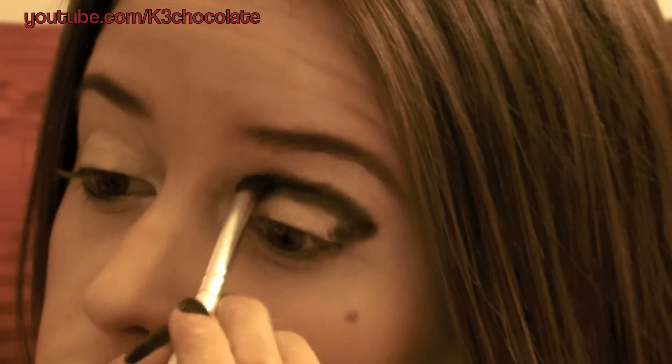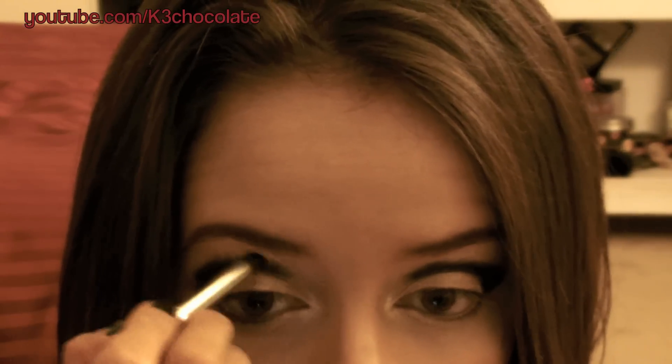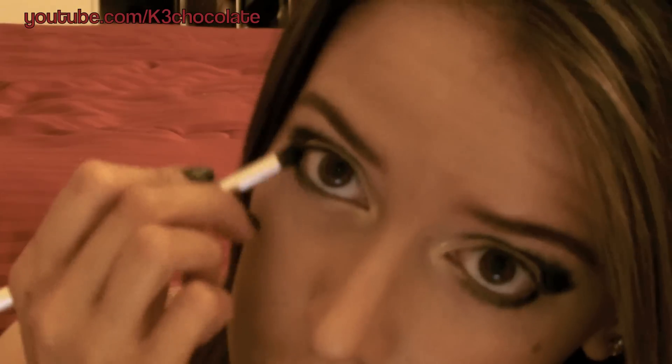Now take a matte black eyeshadow and apply this into your crease and outer corner. Don't worry if it's messy right now because we'll blend it out. Apply the same color on your lower lash line. Now I'm picking up a brown color with a fluffy blending brush and blending out any hard edges of the black.